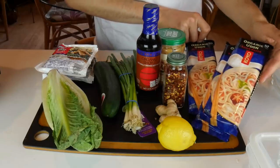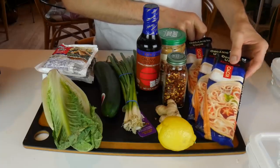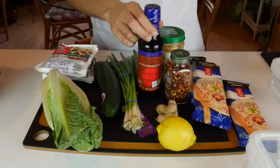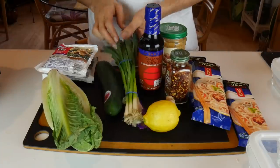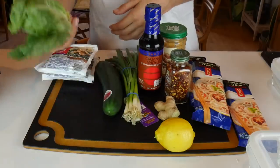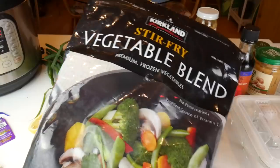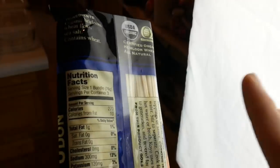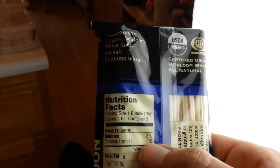We start off with these noodles - they're organic but not whole grain. You could probably throw in some normal whole wheat pasta if you really want whole wheat, which is going to be better for your blood sugar. For the sauce, we have peanut butter, crushed red pepper, soy sauce - I'm not going to use too much because it's crazy high in salt - and ginger and some lemon. For toppings, we've got spring onions, cucumber, lettuce, and tempeh. I'm going to use about a pack and a half of tempeh, which is 600 calories, and I'm also adding a frozen veggie blend from Costco. To figure out how many packs of noodles to use, each pack is three servings of 270 calories, about 800 calories each, so I know I'm going to be using two and a half packs.